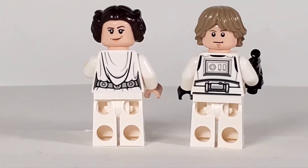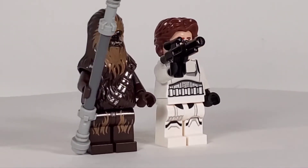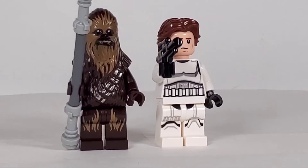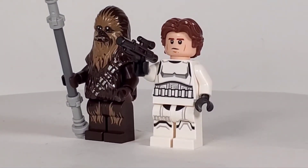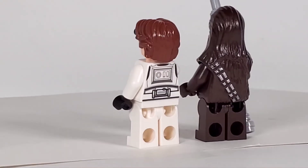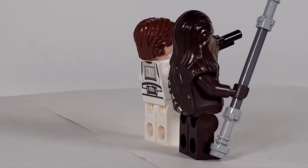Here is Han and Chewie. Chewie is the same one we've had for a long time and I've always liked the way he looks. That pole he's carrying is the one we see in the movie - they're using it to try to wedge between the two walls when they're closing in. The print for Han Solo's stormtrooper outfit is exactly the same as Luke Skywalker's. The prints look really good on these - clean and crisp.